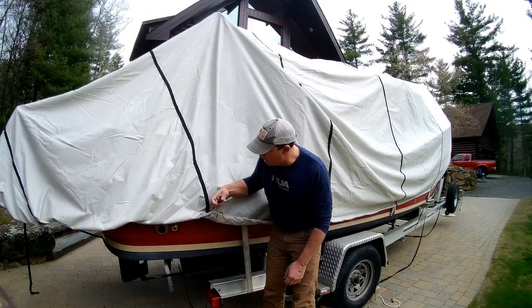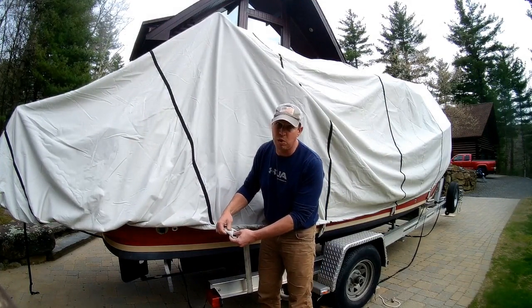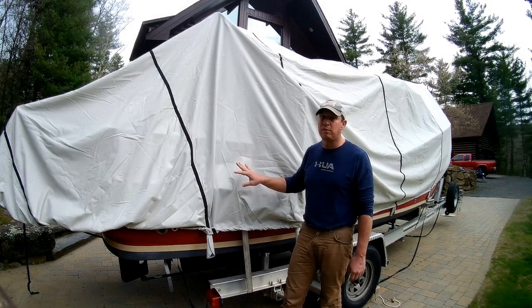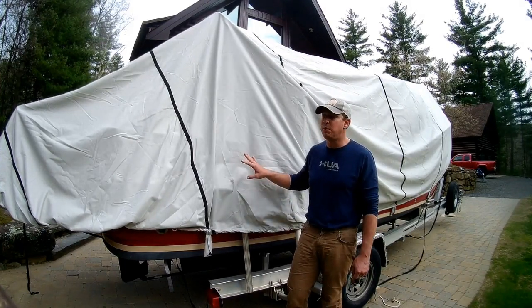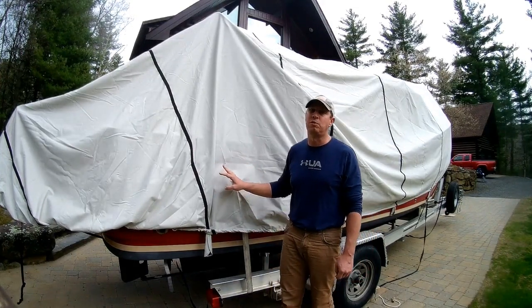These also come with a really nice strapping system. As you can see, there's a number of clip strappings, and the straps have hull protectors on them. Empire Covers says that you can actually trailer with these on your boat. I'd be a little reluctant because this isn't a custom fit and there's a lot of room under here for air to get under when traveling, so I haven't towed with this. But I've been using this cover throughout the winter and I've had really good experience with it.